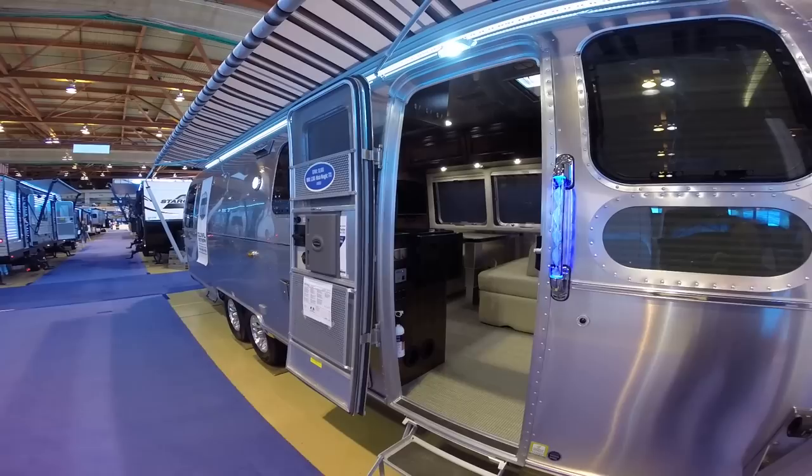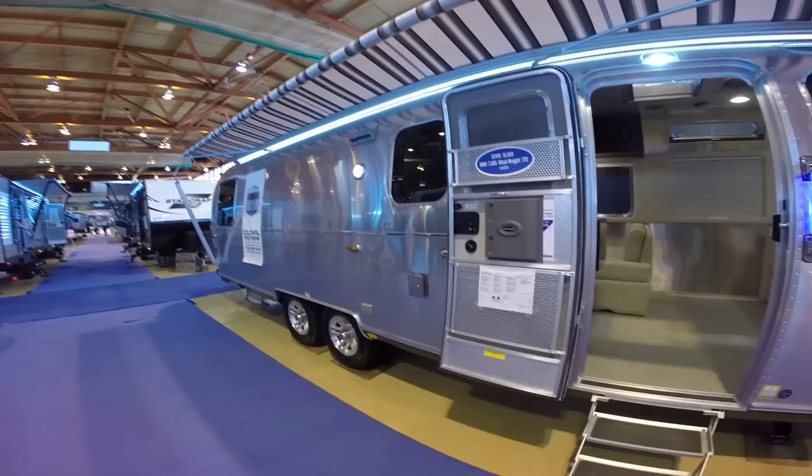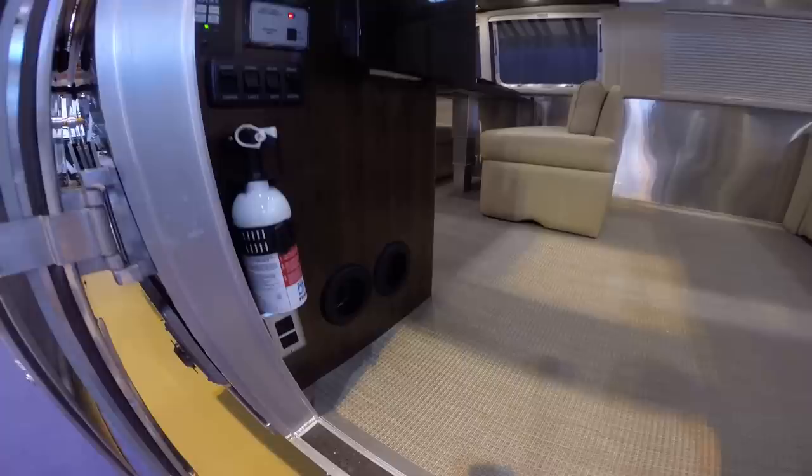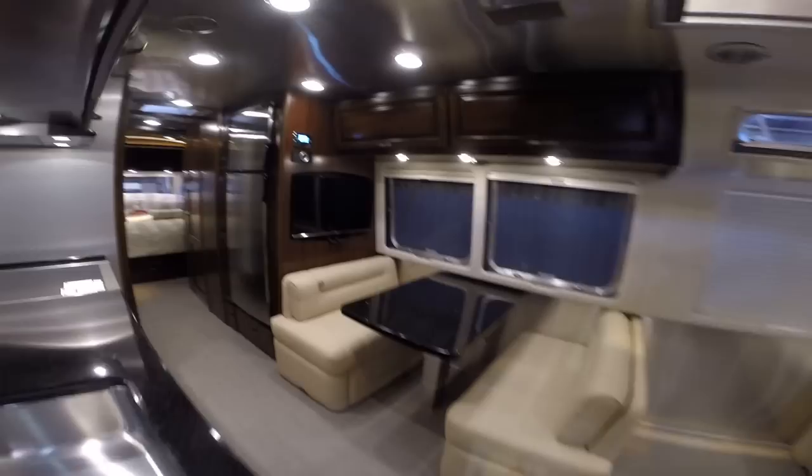I'm sorry — the bedroom air conditioner is actually 13,500 BTU, and the main living space is 15,000 BTU. You have a 34,000 BTU forced hot air propane furnace. And the refrigerator is an automatic, two-way, 9 cubic foot refrigerator.